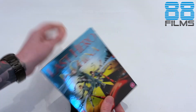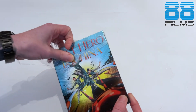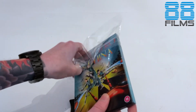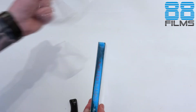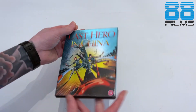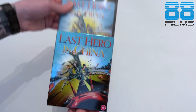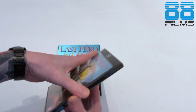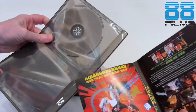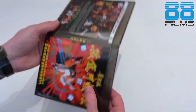Sadly that BBFC certificate is printed straight onto the slip case — it's not a sticker — but at least we don't have it on the spine. It looks like this is another of these new slightly thinner slip cases, which I'm a pretty big fan of, and the black box is inside. So once we get this out, we have a replication of the 17th and Oak artwork there, and I think it's probably reversible — yep — for the old Hong Kong poster, which we'll go with for the inside.